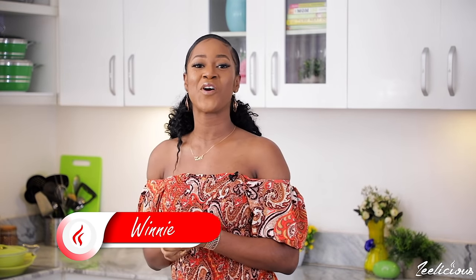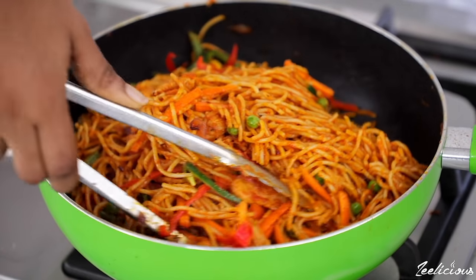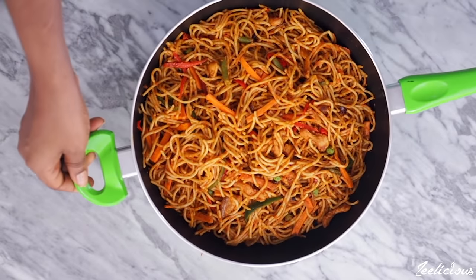Hi guys, welcome to another episode of the Delicious Cooking series. Today I'm going to show you how to make a very mouth-watering and yummy jollof spaghetti recipe. I posted this recipe a couple of weeks ago on my Instagram page and the feedback and requests for a full recipe and more detailed video tutorial were so much that I decided to film this video tutorial. So hey, this is me keeping my promise, just in case you saw the video on Instagram.